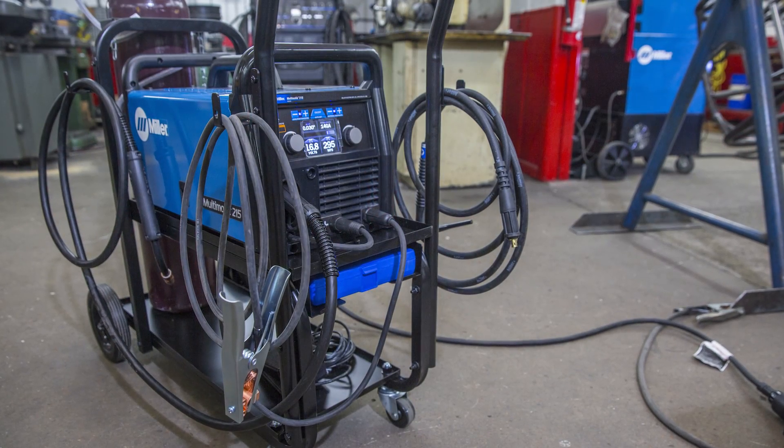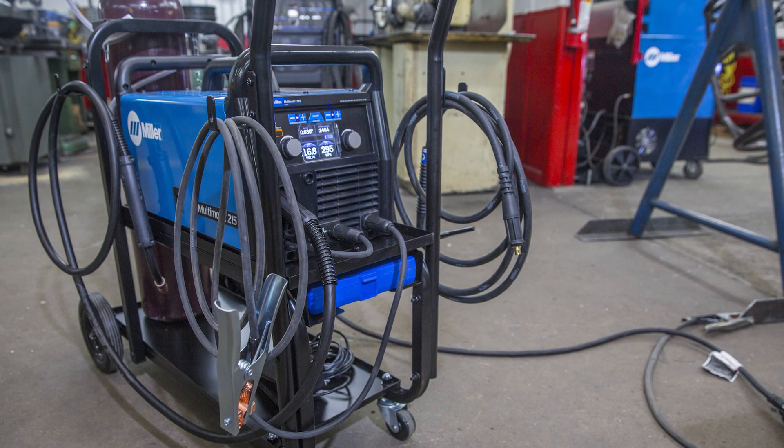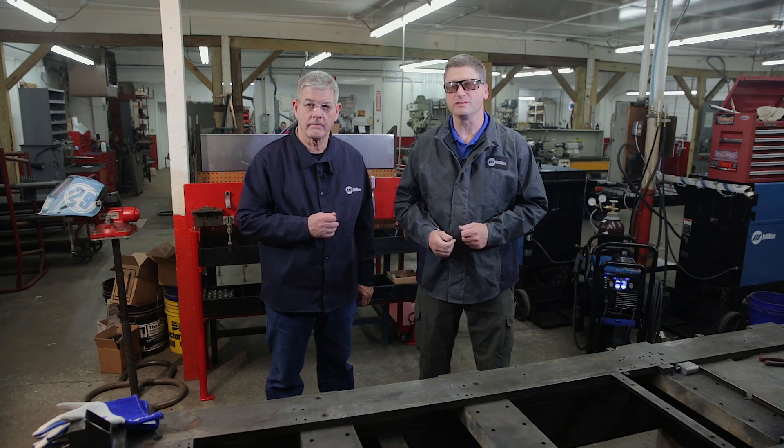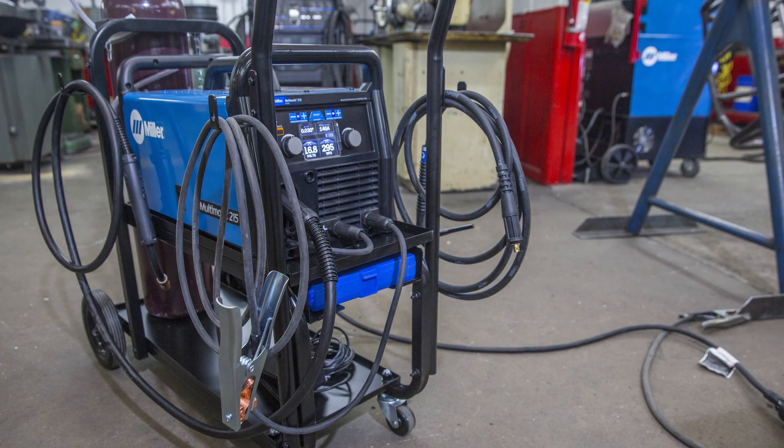Today we'll be working with the Multimatic 215 Multi-Process Welder. It's a machine that does MIG, TIG, and stick welding. It features a color LCD screen, Auto-Set Elite, and the arc performance is outstanding due to its inverter engine. It's also lightweight, portable, and multi-voltage — you can plug into 120 or 240 volt input power.